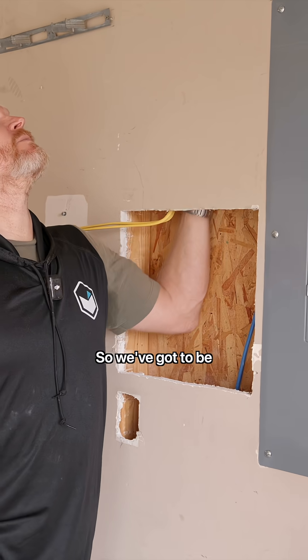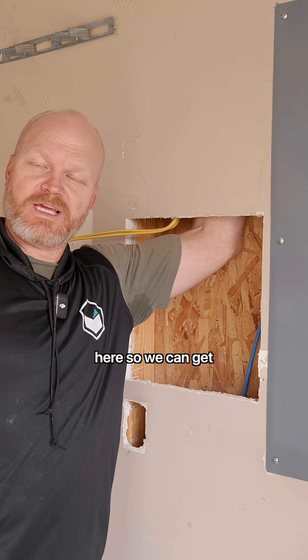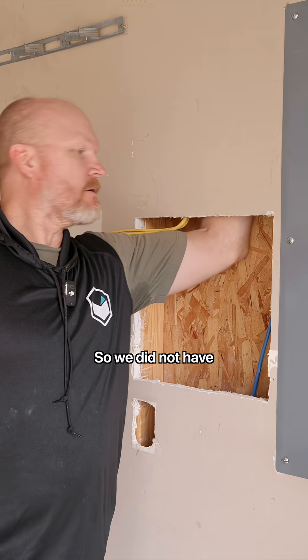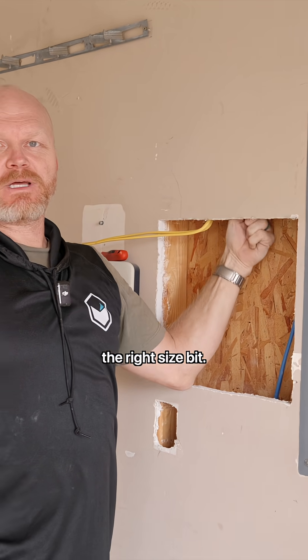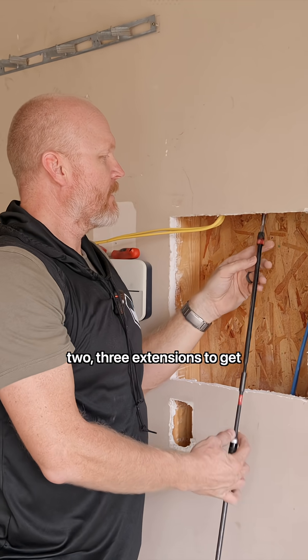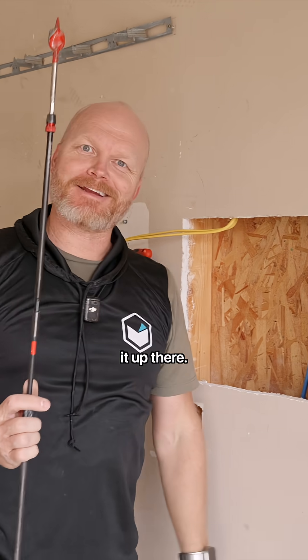We've got to drill a hole in the top plate over here so we can get our conduit through. We didn't have the right size bit, so we're just going to go ahead and use one, two, three extensions to get it up there.